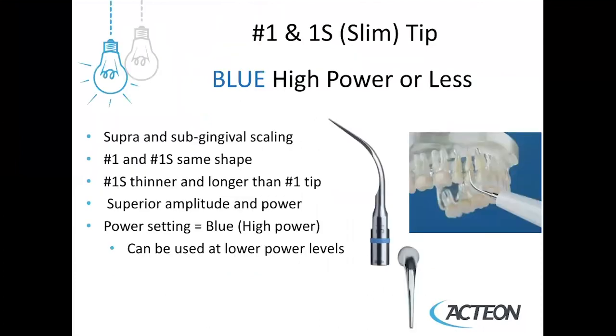The next two tips in your kit are the number one and the number one S, or slim tip. Both can be used on high power on the blue setting. The color ring indicates the highest level of power that can be used for that tip — you can always go lower. For example, if the patient does not have anesthesia and they're experiencing sensitivity, you can always turn the power down, which decreases the length of the stroke.